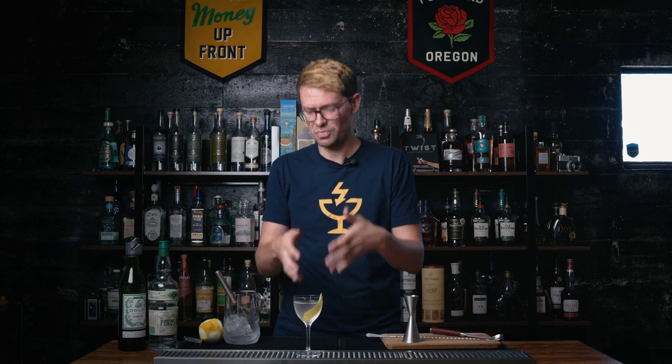Now a martini is one of those classic cocktails that everyone has an opinion on. Everyone thinks their way of making it is the right way. So there's undoubtedly going to be some people in my comments being like, that's not how you make a martini. Just chill out, because it's whatever. A martini — one of those drinks — make it how you want to make it, but don't make it with vodka.